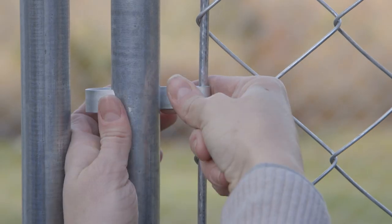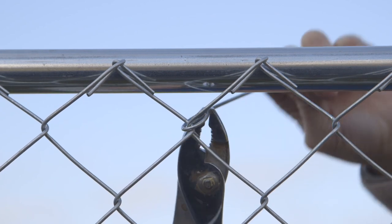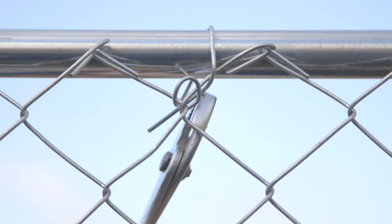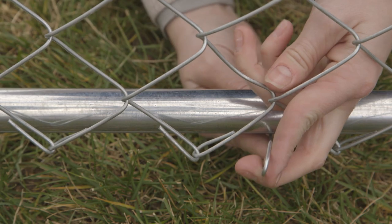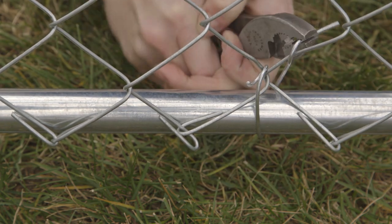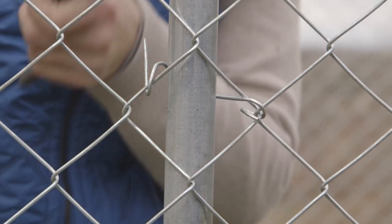If there isn't enough tension on the chain link fabric, you can cut the roll again. Attach the fabric to the top rail with wire ties — using pliers, twist the pre-bent end of the tie around the chain link fabric. Secure with a tie at the top of the kennel every 18 inches. Attach the bottom in the same fashion, securing fabric with a tie every 12 inches around the bottom. Attach the fabric at intermediate posts with three evenly spaced ties.